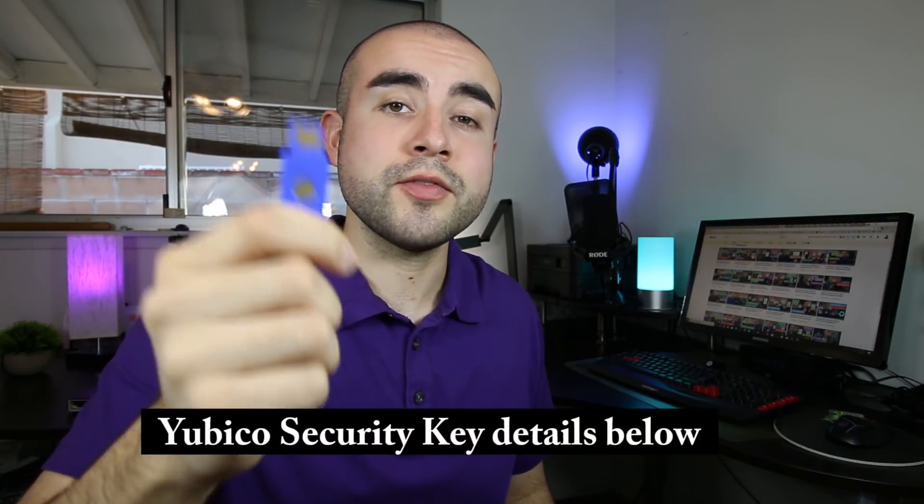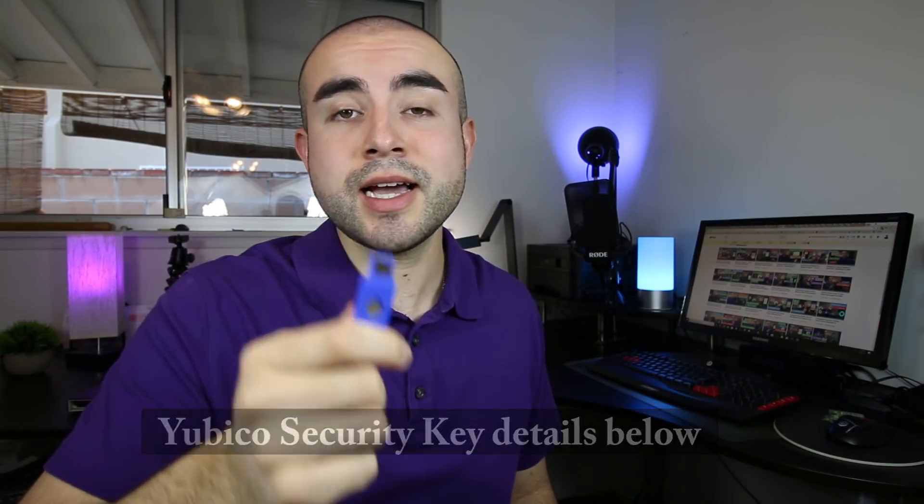Just to let you guys know, if you would like to try out a FIDO U2F Security Key for yourself, I'll link down below where you can find this online. With that being said, let's now hop into today's review of this Security Key.